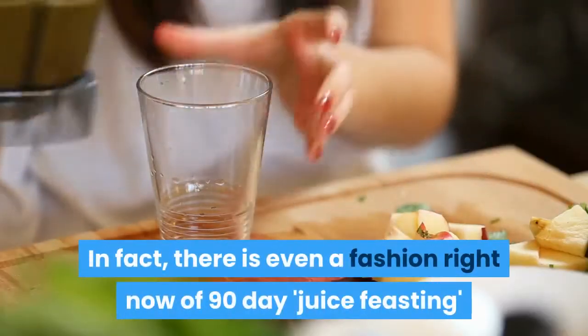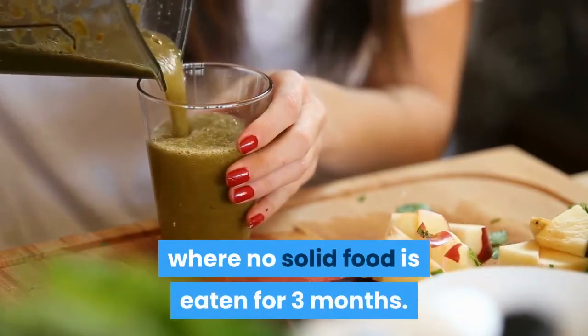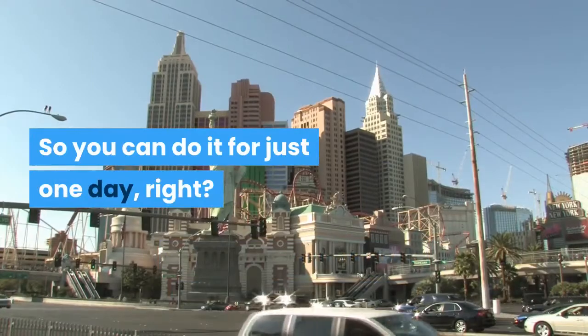In fact, there is even a fashion right now of 90-day fasts where no solid food is eaten for three months. So you can do it for just one day, right?